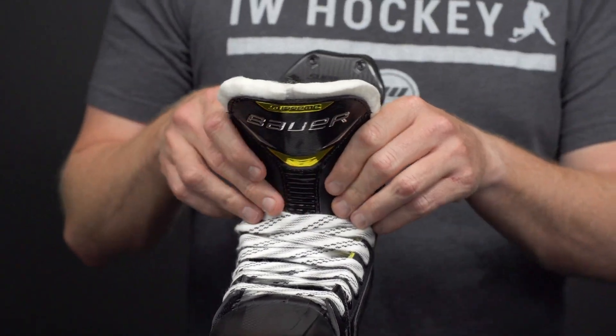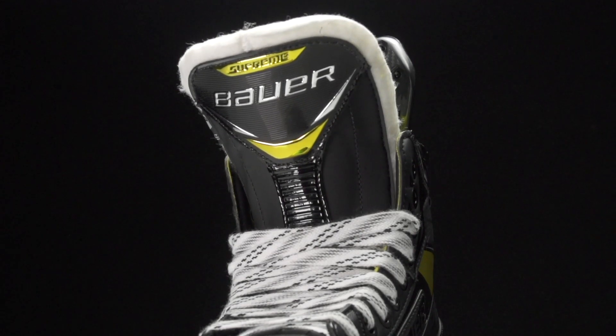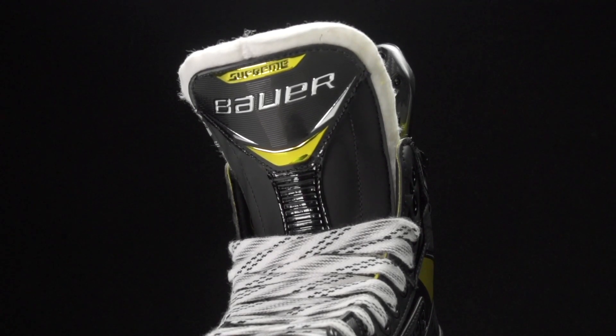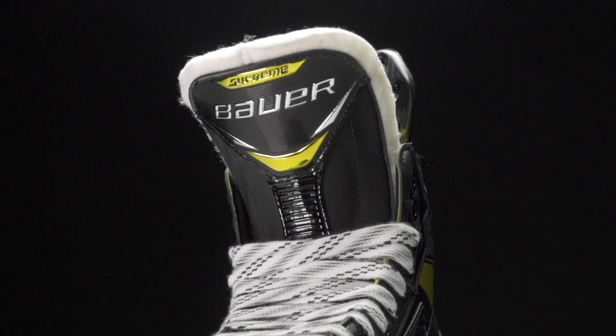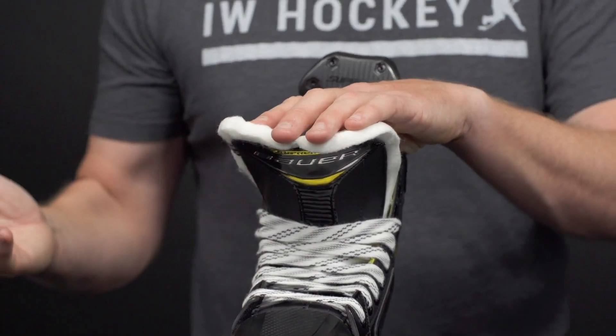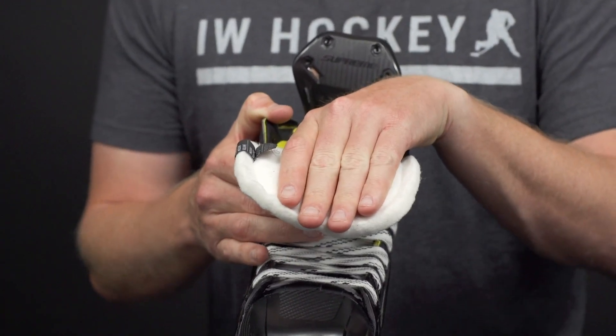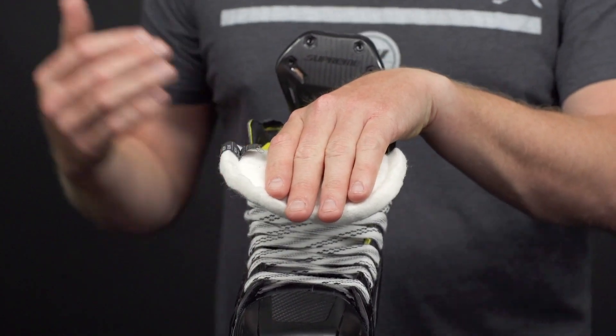Into the tongue — this is what they call their Reflex Classic Pro. It's a 52-ounce felt with thick foams down through the center and a slight metatarsal guard up front for great protection for the top of the foot. It helps to prevent lace bite while giving you great forward flex so you can get into that deep knee bend to start that big stride.